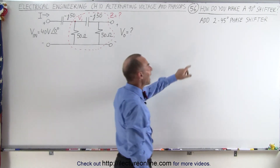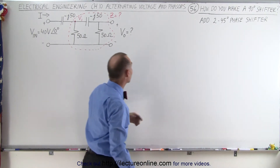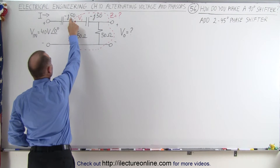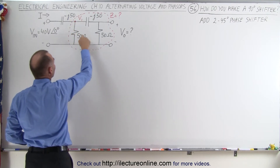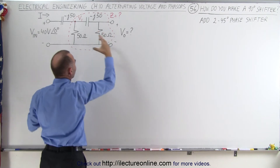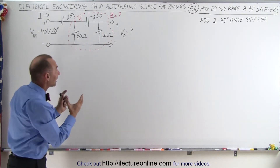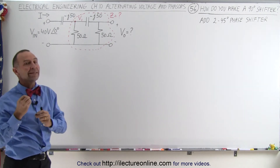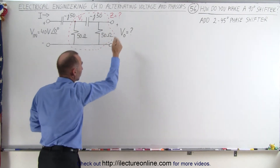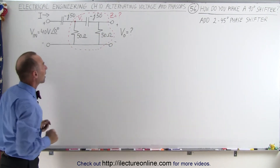You do that by adding two 45-degree phase shifters together, and that's what this circuit is. Notice that since the capacitive reactance is the same as the resistance, this will give you a 45-degree shift, and this second stage will also give you a 45-degree shift. Putting those together, you can't just automatically assume 45 plus 45, but as we'll work through, the output voltage does have a 90-degree shift. Let's go ahead and work through the problem.